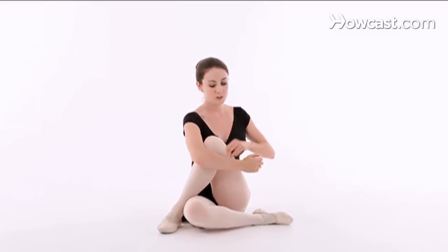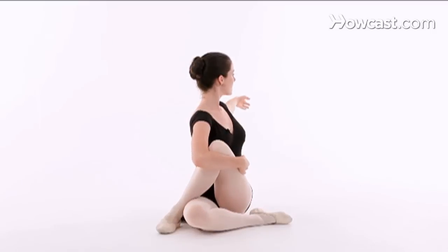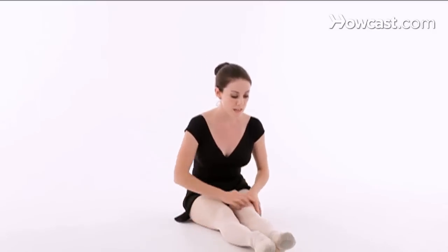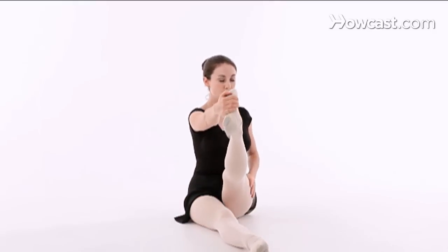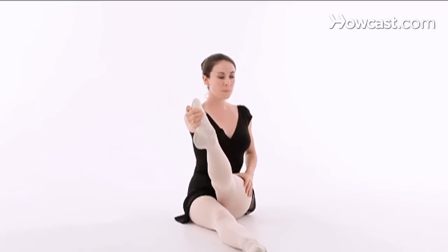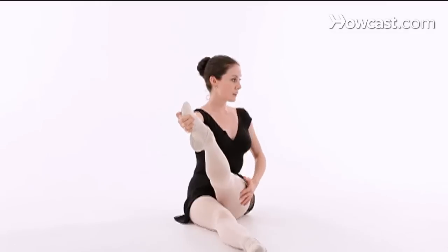Another good idea to help stretch the outside of your legs is to hold onto your knee and turn your body to the side — that's a great stretch. In addition, a lot of dancers have a lot of tension in their IT band. A good way to stretch that is to bring your foot up and slightly sickle your foot. If you sit up nice and tall and rotate your body a little bit, you'll feel a very strong pull in that muscle.